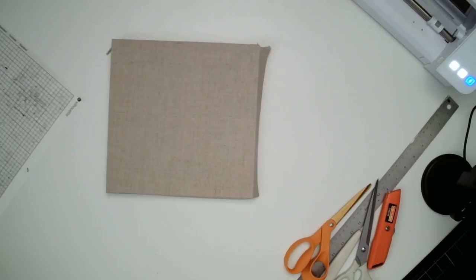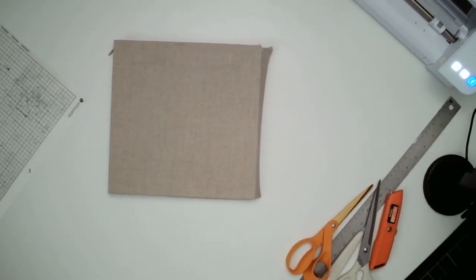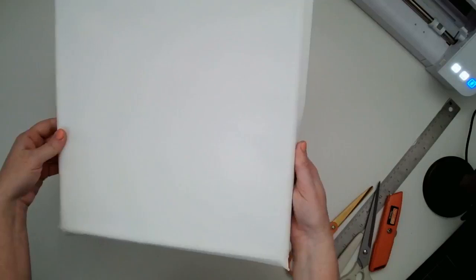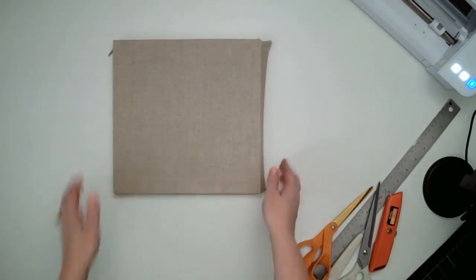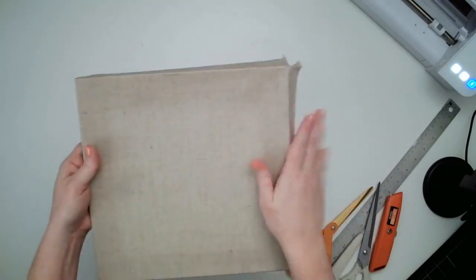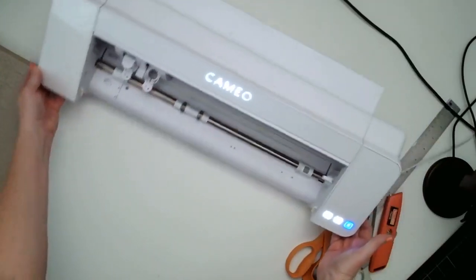So here is a regular stretched canvas from the craft store. You can get them in lots of different sizes and a lot of different fabrics, apparently. The ones I have purchased before are white and not painted on the back. But I found this linen canvas at the craft store, which I thought was really cool. It's just stretched over a wood frame. What you're going to be doing is taking off the fabric. But I want to start first with cutting our HTV.